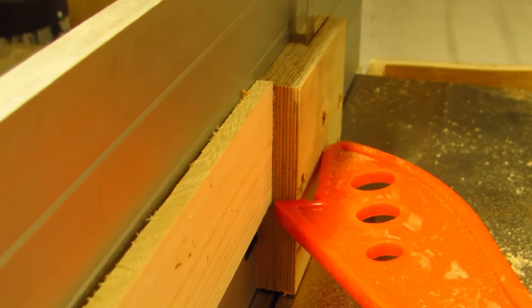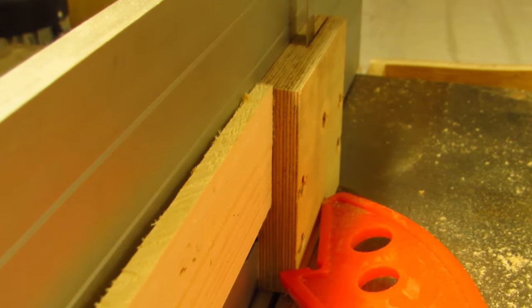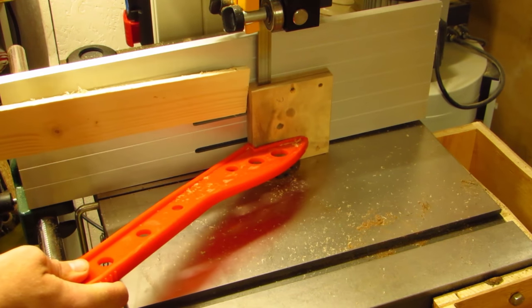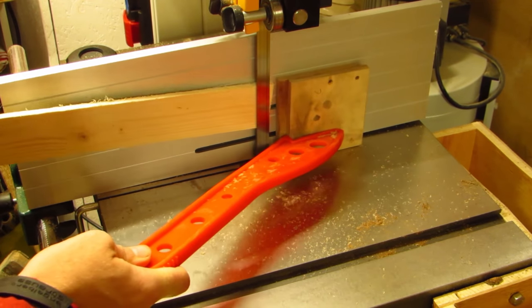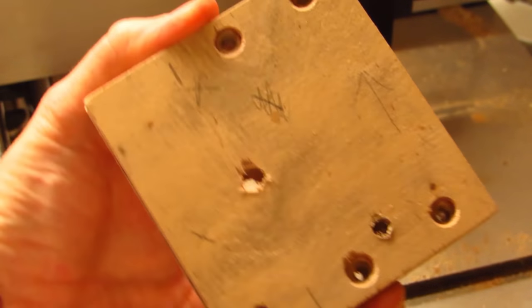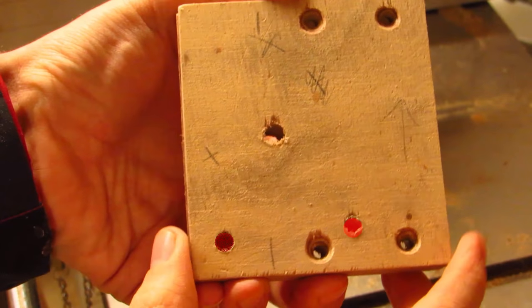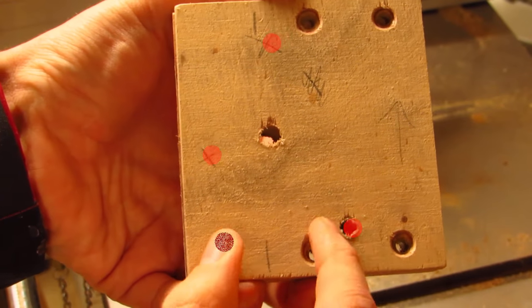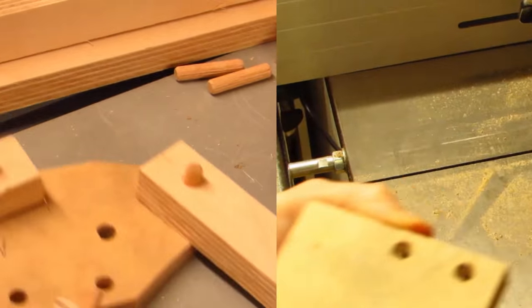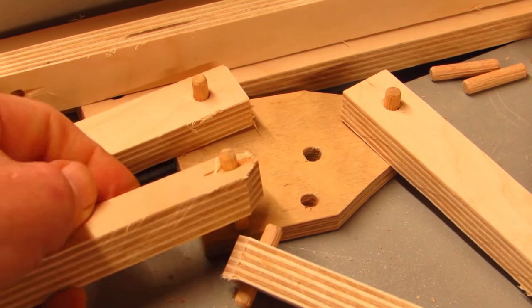I re-saw a piece of plywood to use as the knee — the joint between the two segments of the arm. With the other holes in this piece of scrap, it's not as easily visible here, but I drill two sets of two holes into this. Each pair is the same distance apart.